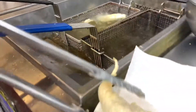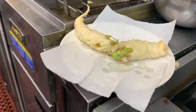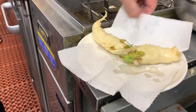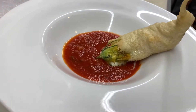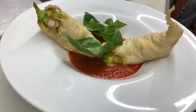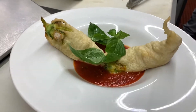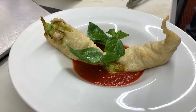Then you put it onto some paper towel to dry. You can eat it just like that, or you can put it on a plate with some tomato sauce and some basil. If you like to stuff the zucchini blossom with other ingredients, that's fine too. Buon appetito — enjoy this fantastic summer dish!